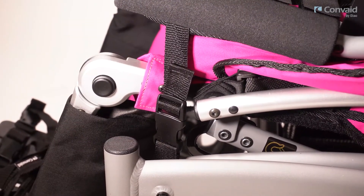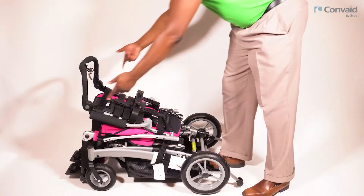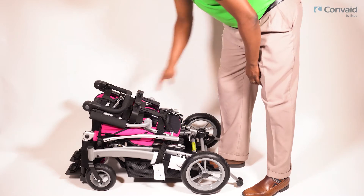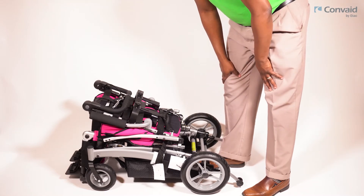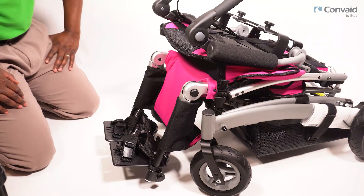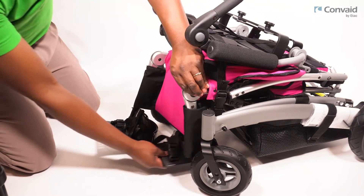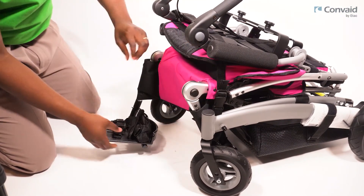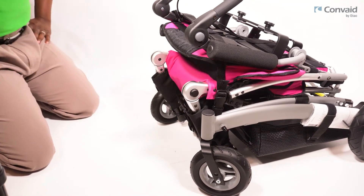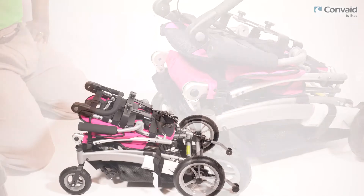Collapse your adjustable push handles, then fold your elevating leg rest. Your frame is now collapsed and ready to be transported.